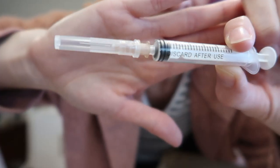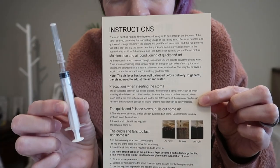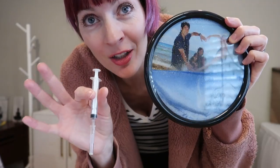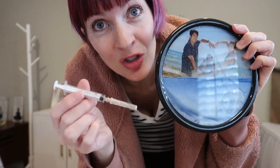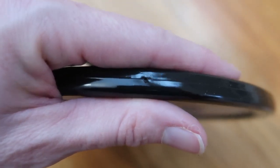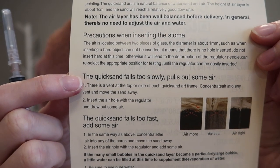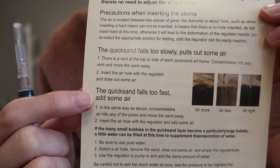There is a syringe in the package with a needle, so be super careful when unpackaging this at home with kids around. It explains the syringe right here. Basically it should come perfect — no need to adjust. But in case you need to adjust, you've got this. There is a teeny tiny hole on one side. If the quicksand is falling too slowly, you could pull out some air; if it's falling too quickly, you can add some air.